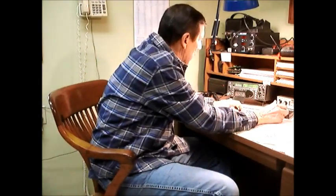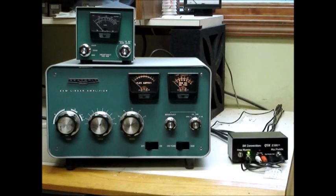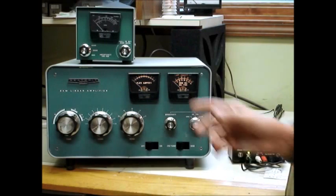Now I'd like to demonstrate using QSK with the amplifier. We'll go back and show that we're now using full break-in on the transceiver. If I take out full break-in, you'll hear the noise goes away — so you could not hear a station if they were calling you. Now we're in full QSK, and on the amplifier you can see it's still running full break-in. The idling current stays in the amplifier for three seconds after I finish, and then it turns the amplifier off.